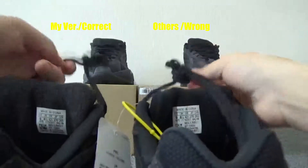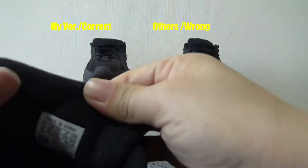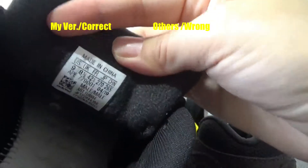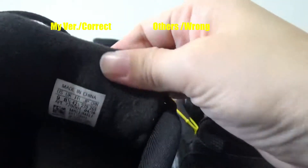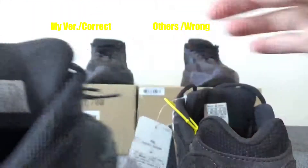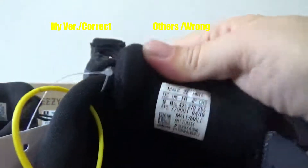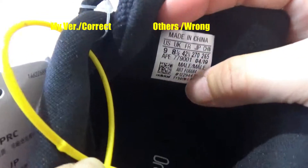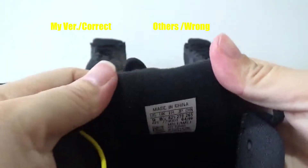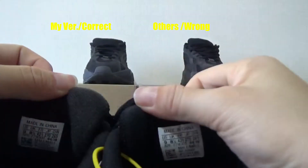Let me show you the back of the shoe tongue. Check the size tag — this one is my badge, the correct version. You can check the size tag and the material; the back of the shoe tongue is very soft. Here is the normal quality — you can see the size tag is the same, but the color of the material on the back of the shoe tongue is a little different.